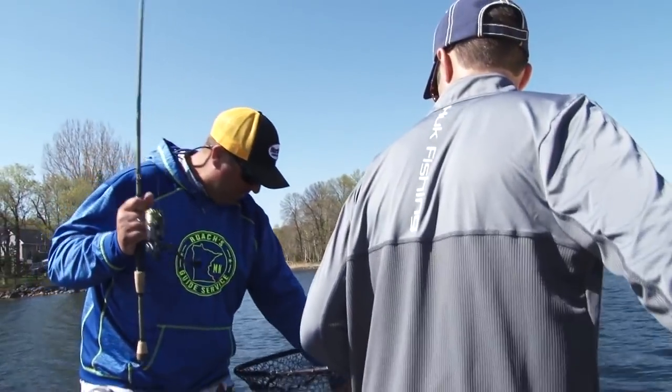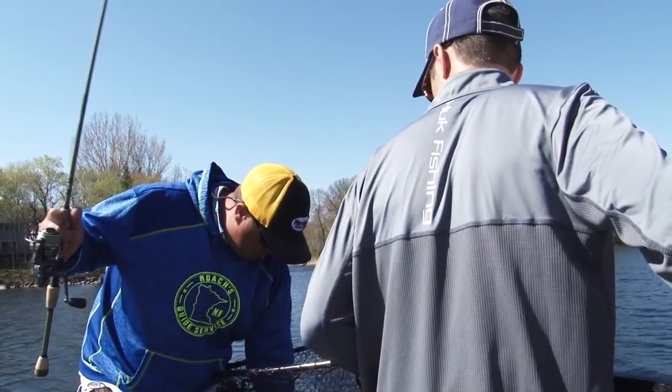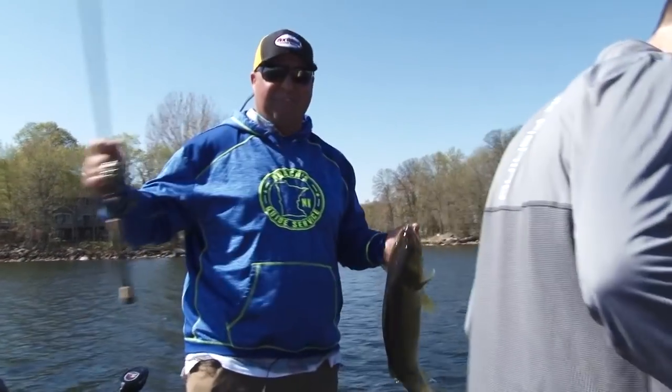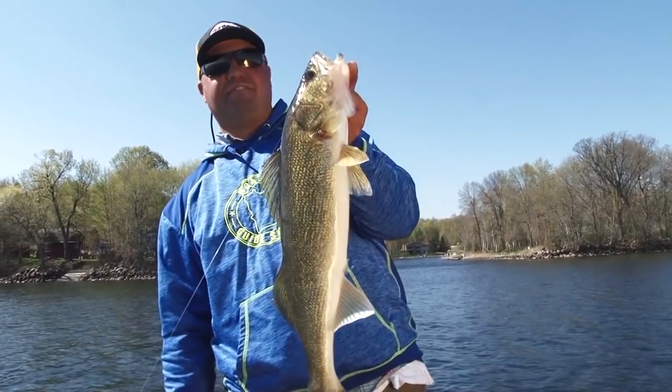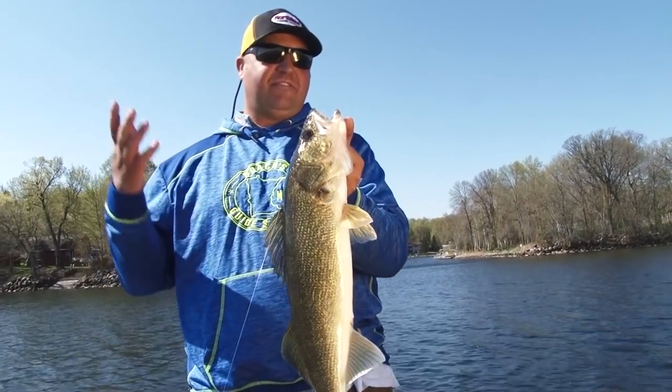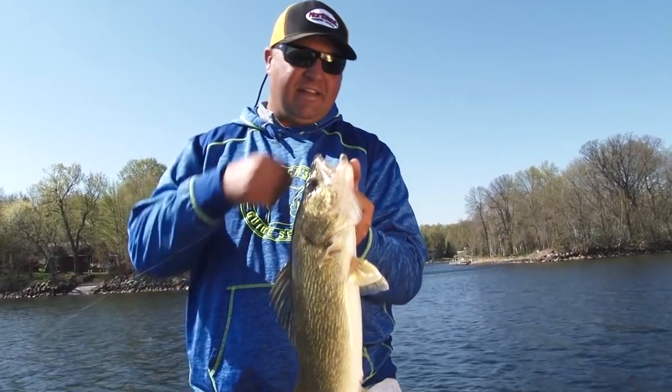Feels like a decent fish. Kyle, Kyle on the net — nice fish! Literally the first cast I did for this paddle tail minnow video and you catch a nice fish. That's how it works. These fish love these baits.